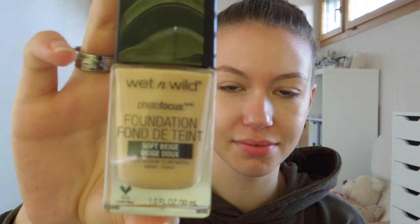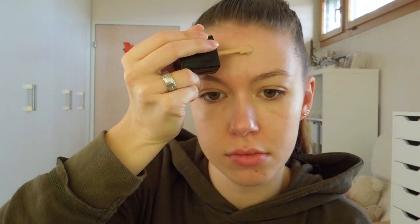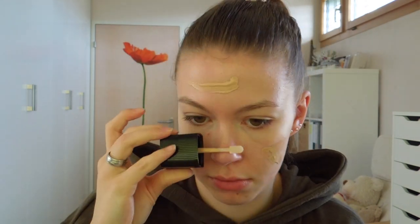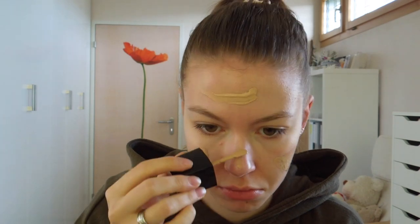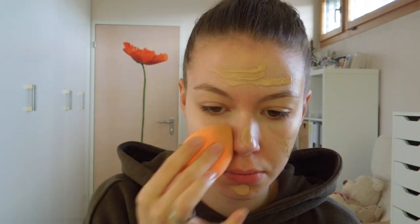Next I am going to use my Wet n Wild Photo Focus foundation in the color Soft Beige and I'm going to apply that with the little applicator on my face and then I am going to blend it out with my Real Techniques blending sponge, which is damp.